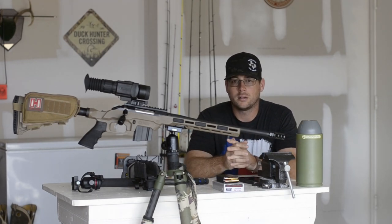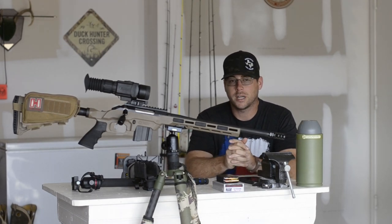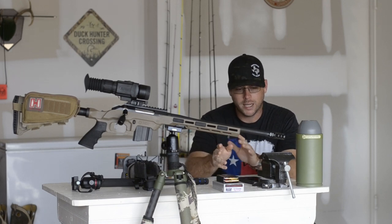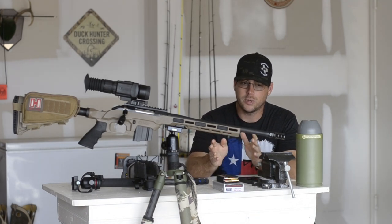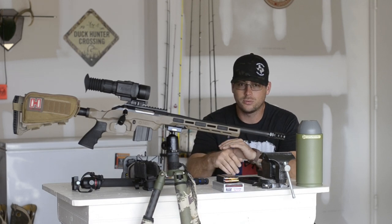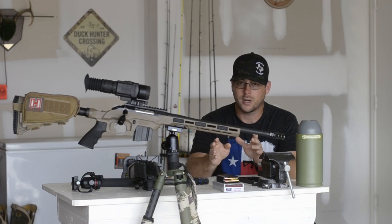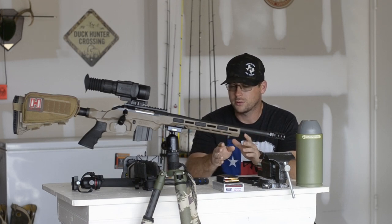What tripod do you use? What caliber do you use? Hey y'all, Sean back with South Texas FurTakers here to tell you a little bit about my go-to predator hunting setup. I get asked all the time — hey Sean, what do you take with you? What kind of tripod do you use? What caliber are you shooting? I get these questions all the time, so I figured, let me make a video and tell everybody what I like and what works for me.